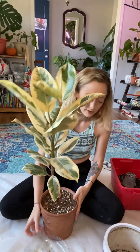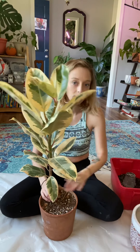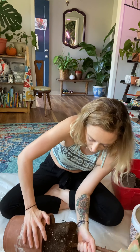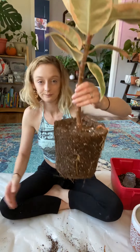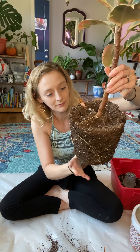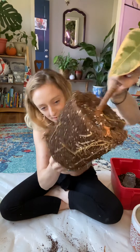Old pot, new pot - well, it's not new, but new to him. Here we go. How this doesn't hurt you guys as much as it hurts me. Oh wow, that came out really easy. You can see it's got some nice healthy fuzzy roots. These plants really are thirsty thirsty plants, especially in my south facing window.